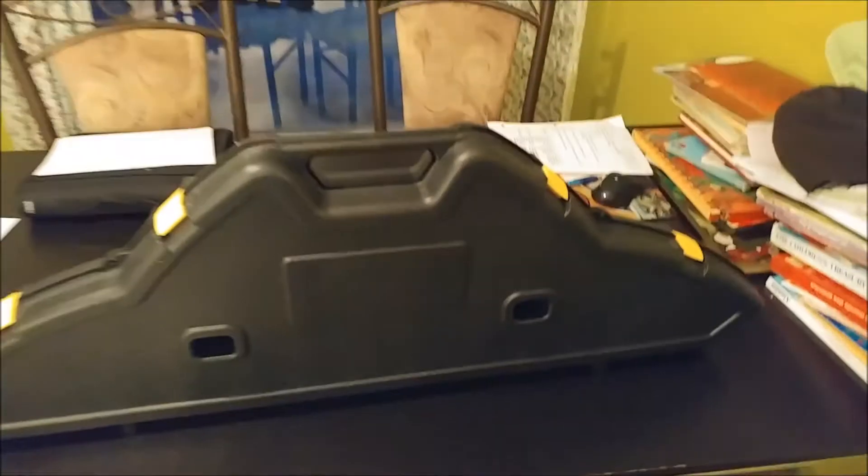Hey guys, little update — I just opened and unboxed it. I was given a bow from my dad at Christmas and I'm gonna be starting an archery club.